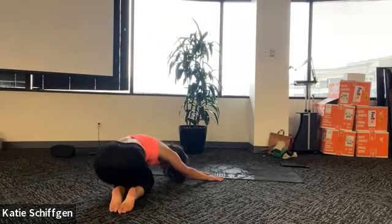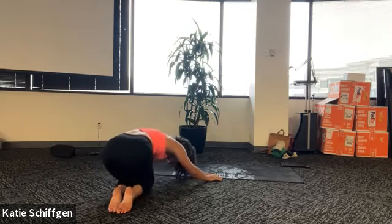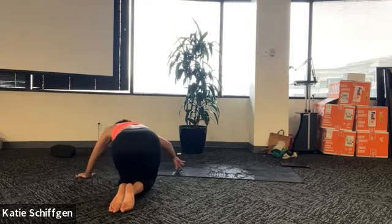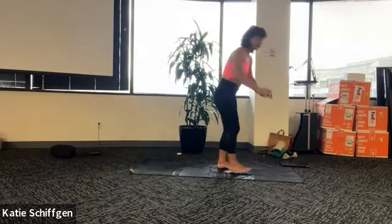Bring your knees together and walk your hands off the right side of your yoga mat. Sit your hips back and to the left. See if you can press your left armpit down a little closer to the ground. Breathe into your left side. Take one more round. Inhale, rise up, keep your knees together, walk your hands through center off the left side of your mat. Hips back and to the right - you might even lean over to the right as you reach to the left. See if you can press your right armpit down even just a little bit. Last round here. Then rise back up, bring your hands back to center, tuck your toes, lift your knees, lift your hips - downward facing dog.